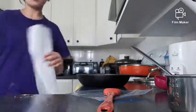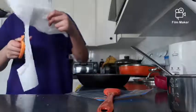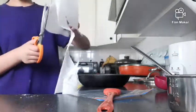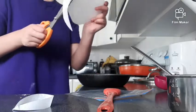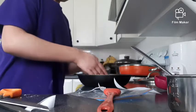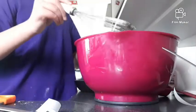I cut out a circle from my parchment paper and fitted it to the pan. I realized it was kind of heart-shaped so I cut it into a circle and stuck it in the pan, held down with the oil. If it's a little too big that's fine, but you don't want it too, too big.